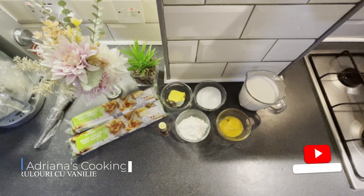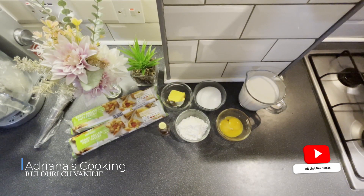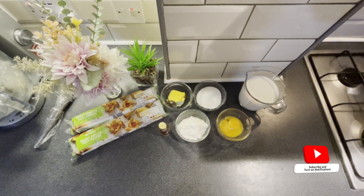Welcome to this channel! I am Adriana. Astăzi vreau să facem rulouri cu vanilie.